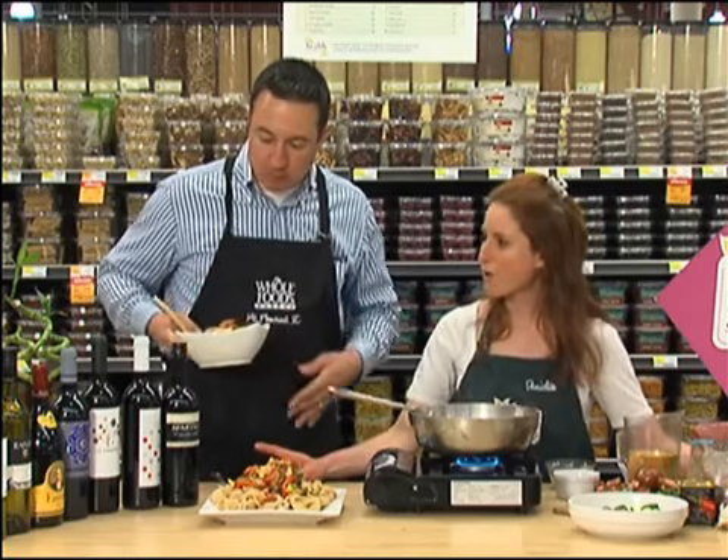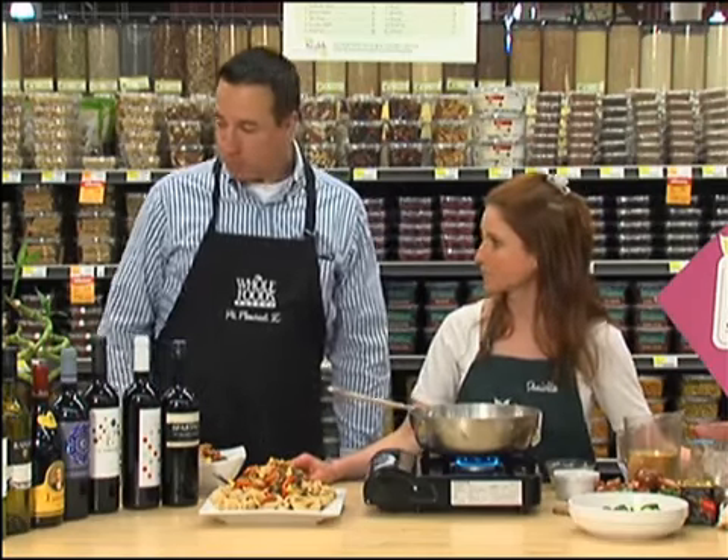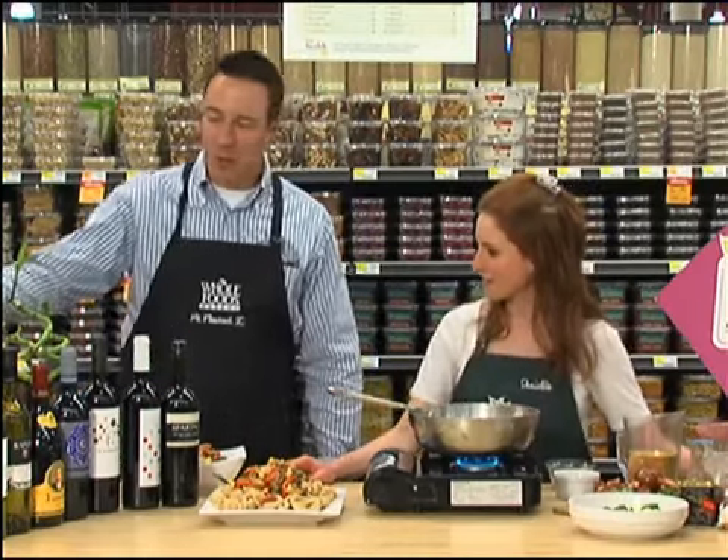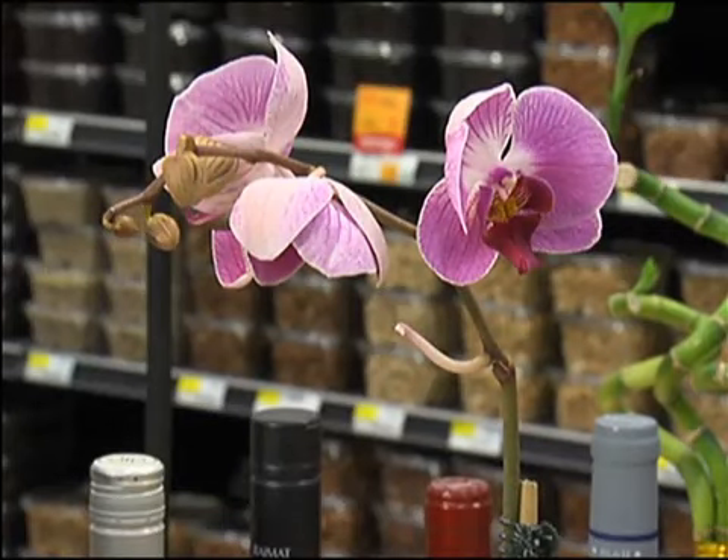We'll also be having a one-day orchid sale on Friday. Orchids will be on sale for $9.99, $5 off. And that's what you've got here now. This to me looks like bamboo. It is bamboo — but just the orchids are going to be on sale.